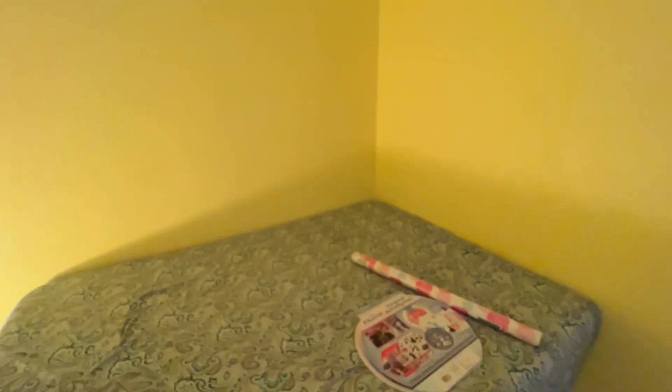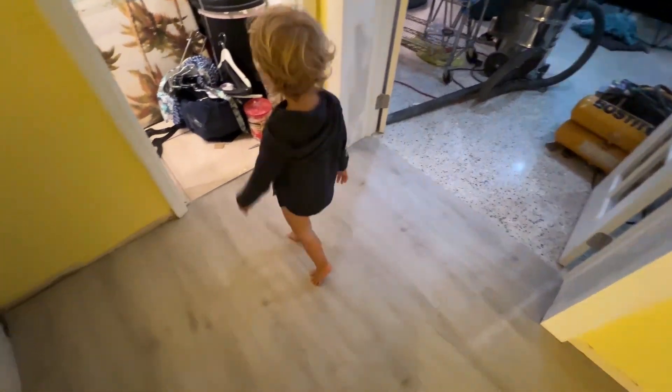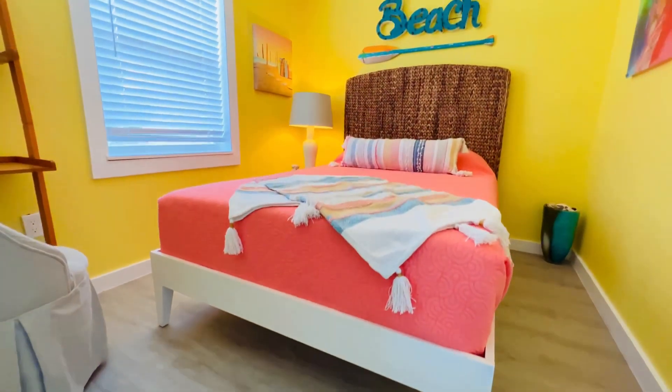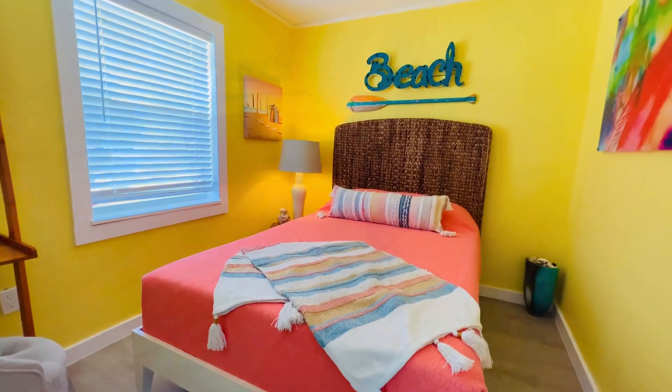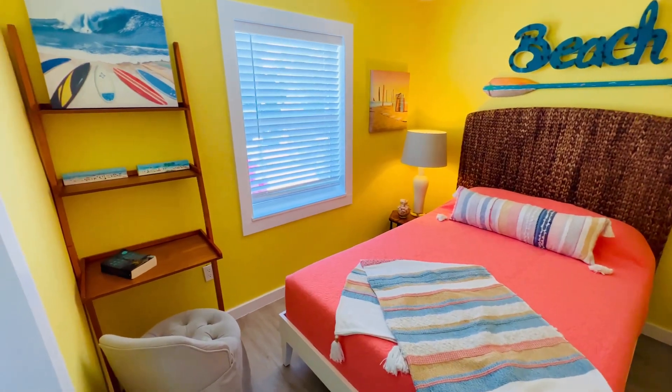We got the floor down here and it seemed to be pretty good. This piece broke over here when I connected them — it comes up but it's going to be underneath the molding. The same thing happened in that corner. I just got to finish up these baseboard moldings and it's ready for furniture. Check it out — like new. All in one weekend, you could do it too. You just need a full crew, or me.